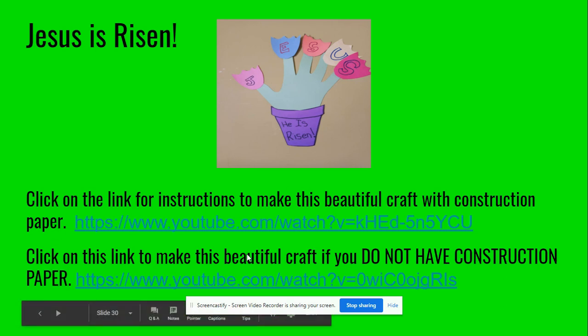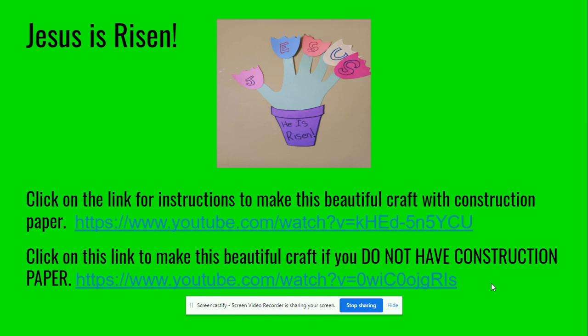Click on this link to make this beautiful craft if you do not have construction paper. If you don't have any colored paper at home, then you're just going to use the paper in your religion journal. And you can definitely make both crafts — we're going to have a challenge this week.